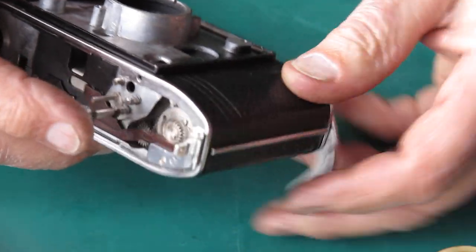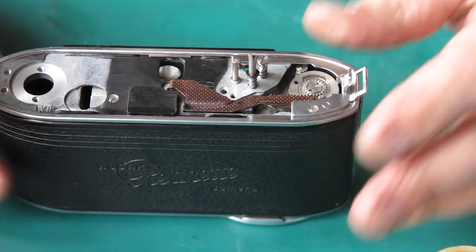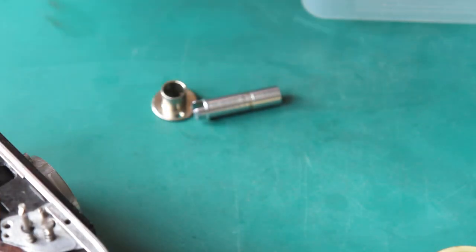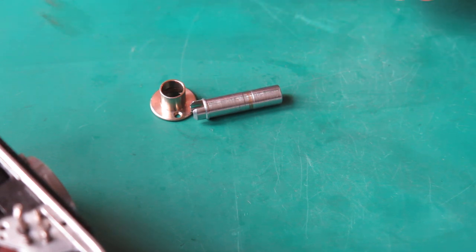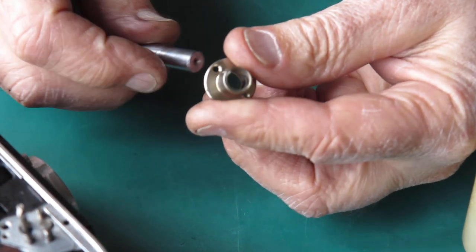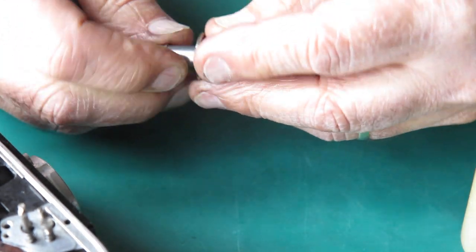Try that. Okay, that's it — nice smooth action. That part is looking pretty good. I'll put the rewind shaft in place. This needs to be lubricated with some synthetic grease. There's a little brass tension spring inside the rewind post; I've just lubricated that. Check that it moves smoothly — that's all good. It goes into the camera body.